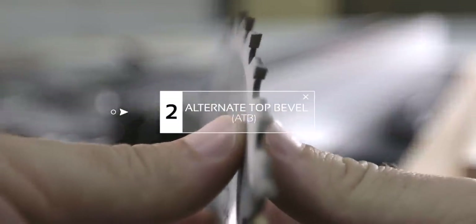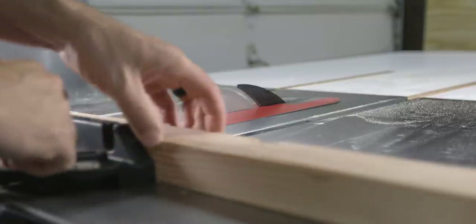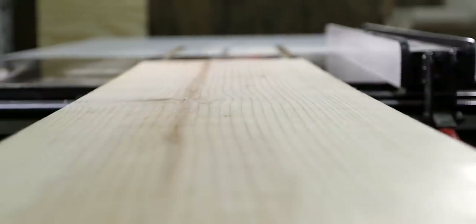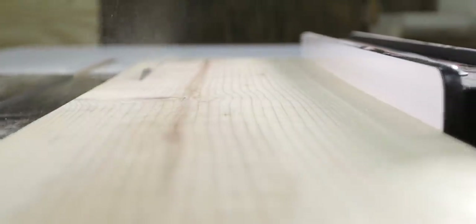The next blade is what's known as an ATB, or alternate top bevel. If we look closely at the teeth on this blade, you can see that the bevel alternates from the right to the left. Therefore, this blade produces a kerf that has a pointed bottom. These blades are great for cross cutting, which is cutting across the grain. They're also used in general purpose blades, as well as some ripping blades. They're great at cross cutting because the alternating bevels act as a knife, slicing or scoring the wood to minimize tear out. Feed rates can vary on these types of blades, but they're nowhere near as aggressive as the ripping blade we just looked at.